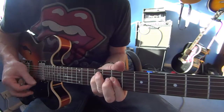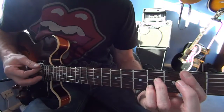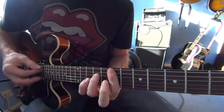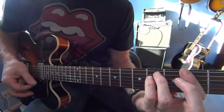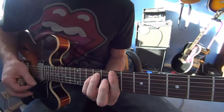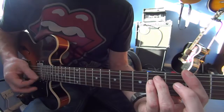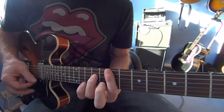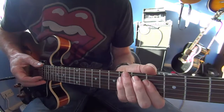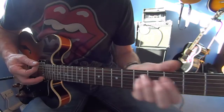2nd verse, slightly different. We're going to go round one. Okay, so it's the same as the first verse except we go round in this sort of square, round the F-sharp and the B-flat back up again.